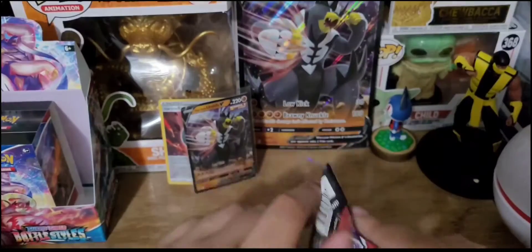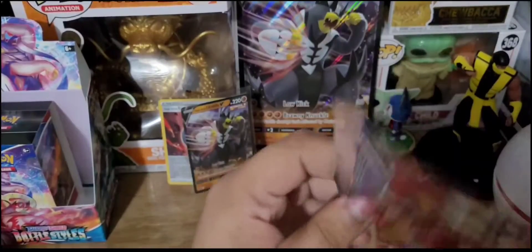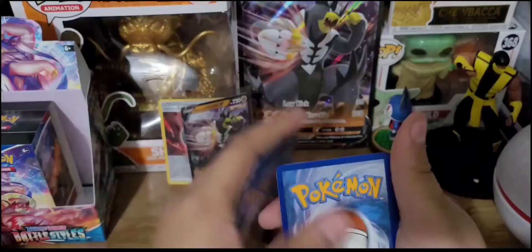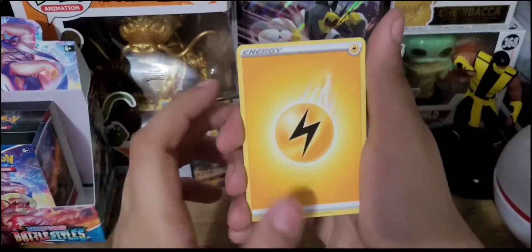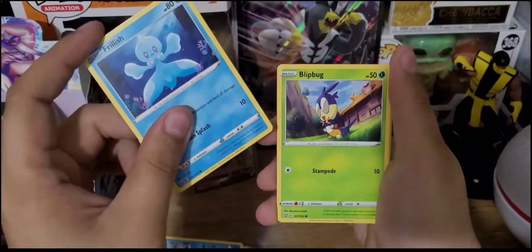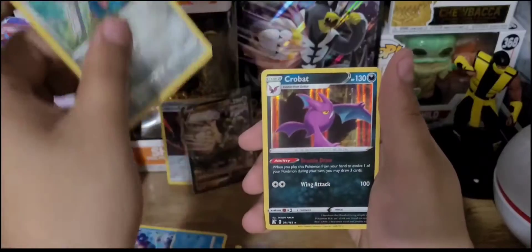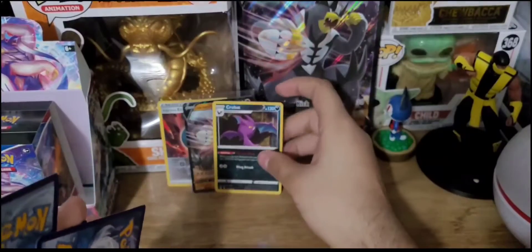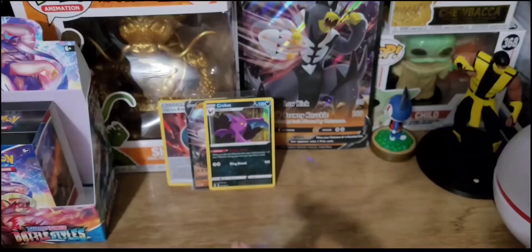Last pack of the Single Strike Urshifu V-Box — we got a Single Strike Urshifu pack. It's a white code. Four to the front — they put the good one in the Single Strike Urshifu. Lightning Energy, Weepinbell, Bruxish, Single Strike Scroll of Scorn, Frillish, Blipbug, Rolycoly, Chimecho, Onix, Reverse Holo Honedge, and the rare is a Holo Foil Crobat. A nice holo foil overall — not the greatest box, but we do have another box left.